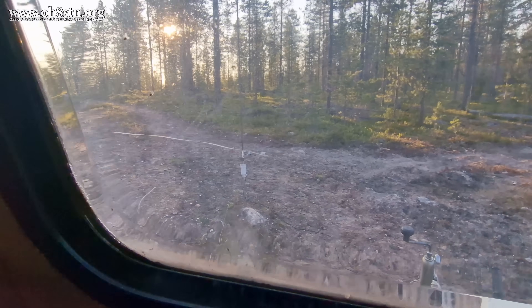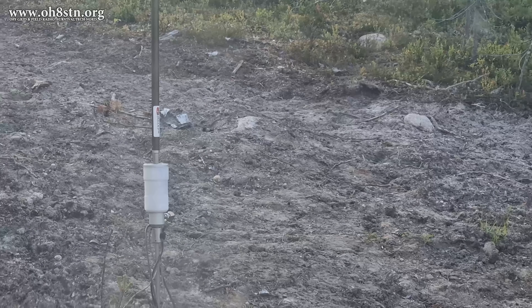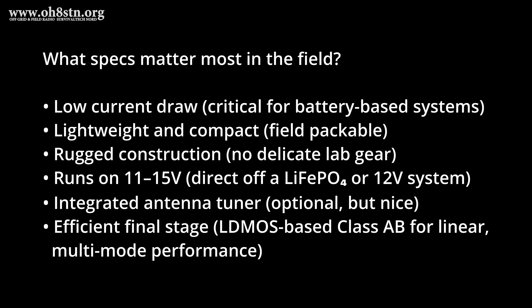We've decided that an HF amplifier in our toolbox is a great idea. So what specs matter the most when we're in the field? To be fair, all of these are equally important, but depending on how we operate, where we operate, or what type of gear we're able to carry, we'll put more importance on some of them than others. That's up to the individual operator.